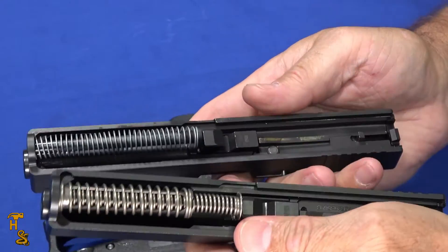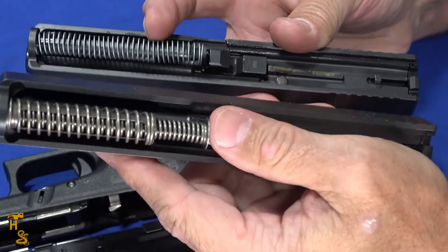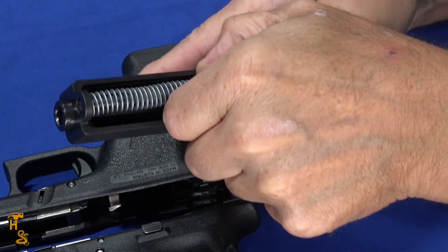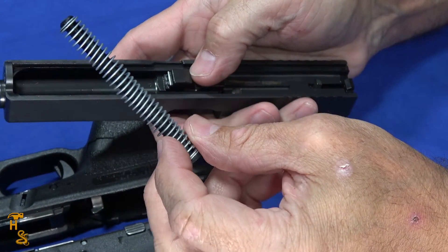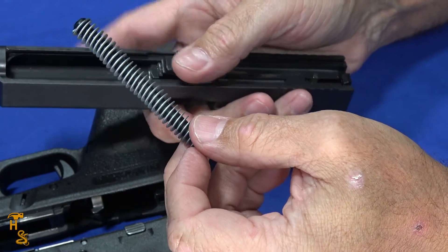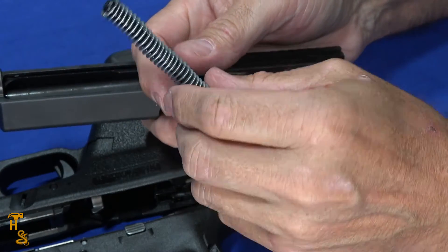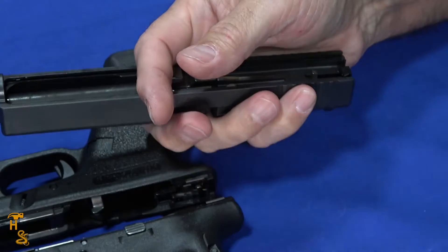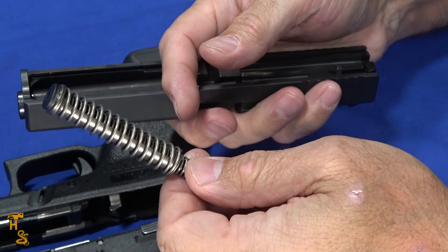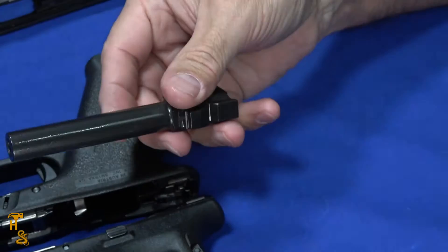Moving to the slides — the first thing you'll pick up on is the recoil spring. It's a single wafer recoil spring on the P80, and the Gen 4 has the dual recoil spring. One difference from an actual Gen 1 is that this P80 uses a captive recoil spring — on the original Gen 1 it wasn't captive; you could slide the guide rod out. Many guns still use non-captive springs today, but they did use a captive spring on this one, similar to the Gen 2s and some Gen 3s.